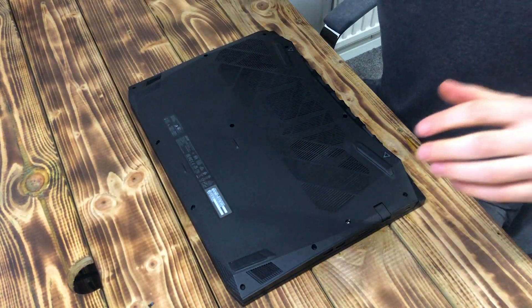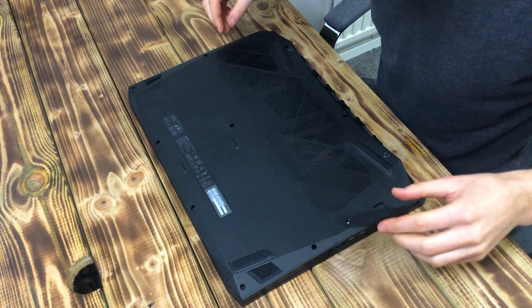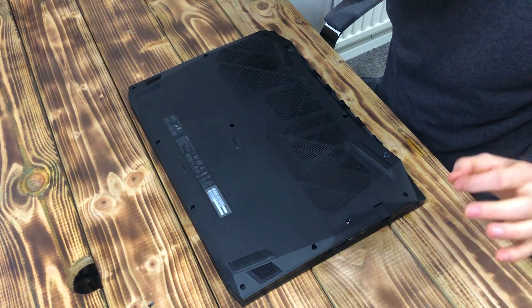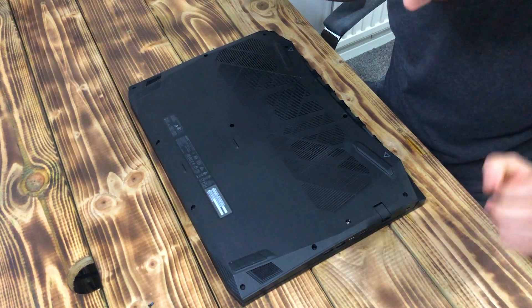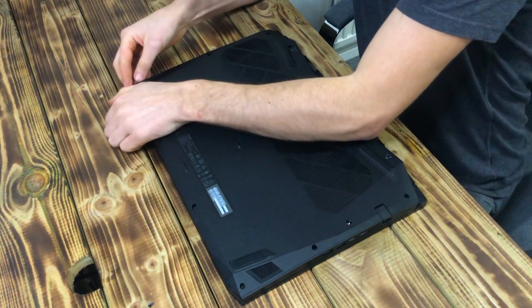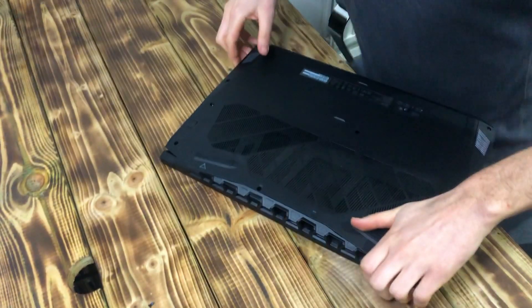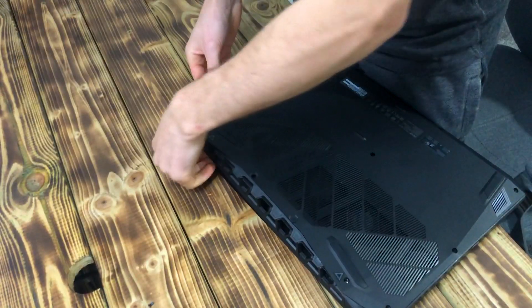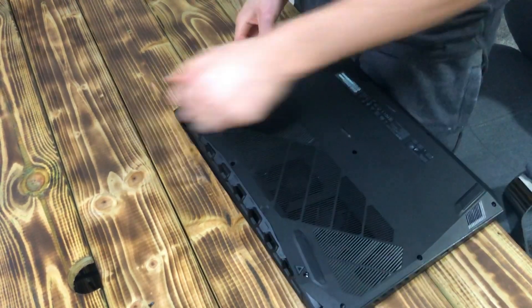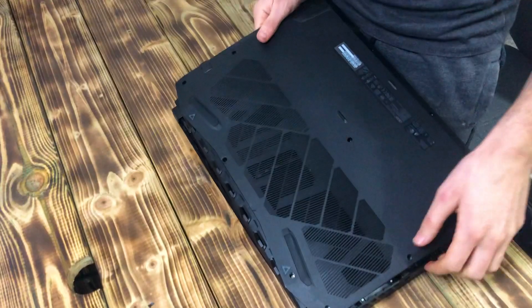Now if this is the first time you've ever taken the back cover off on these laptops, the first time it comes off is pretty difficult because it's on quite well and it will sound like you're going to break it. But honestly you just need to pull it up — I usually go from the back first. Now that I've had it off a couple of times it comes off pretty easy.